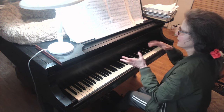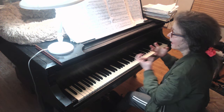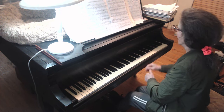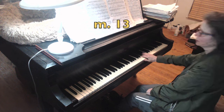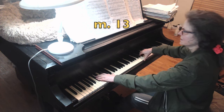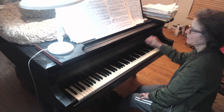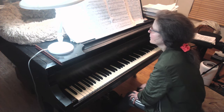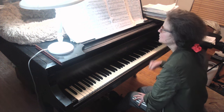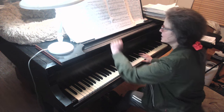I see an SFZ, which means sudden big bring-out, forte, with a little bit of extra emphasis. In the romantic genre I don't want a punchy sound. I push into it — push, push — so I get a singing tone, as opposed to up-and-down fingers. That gives you a beautiful, lush, bigger sound without an offensive, punchy, turfy sound.